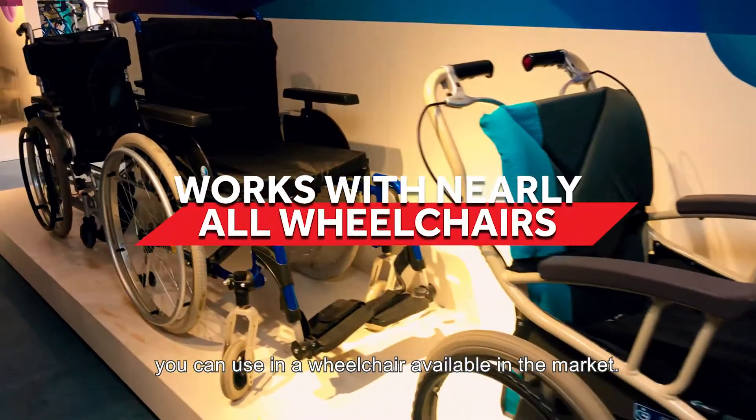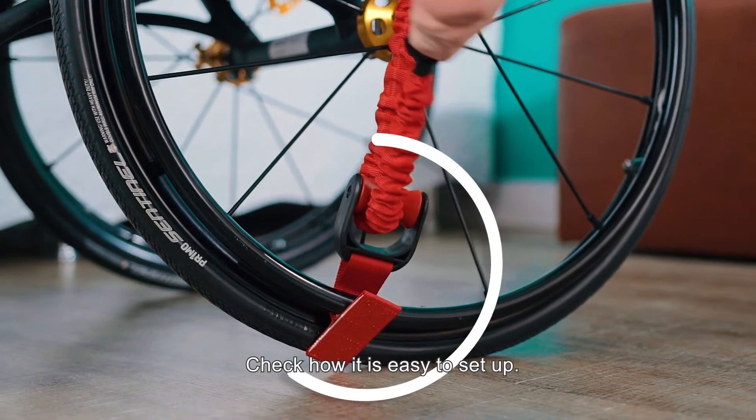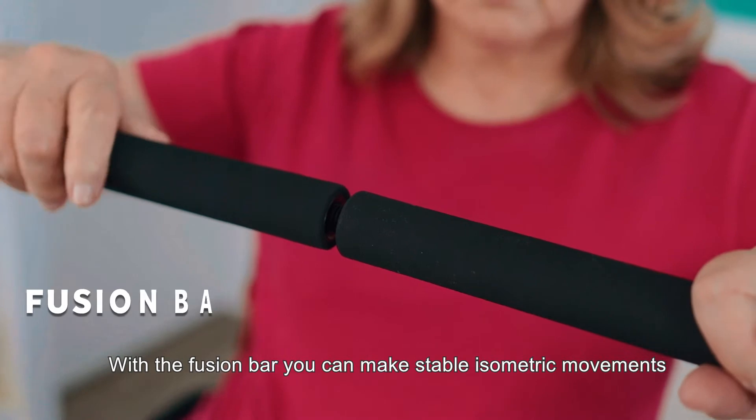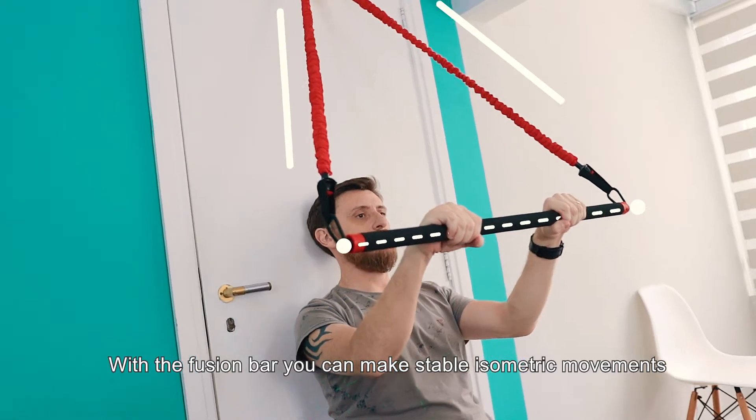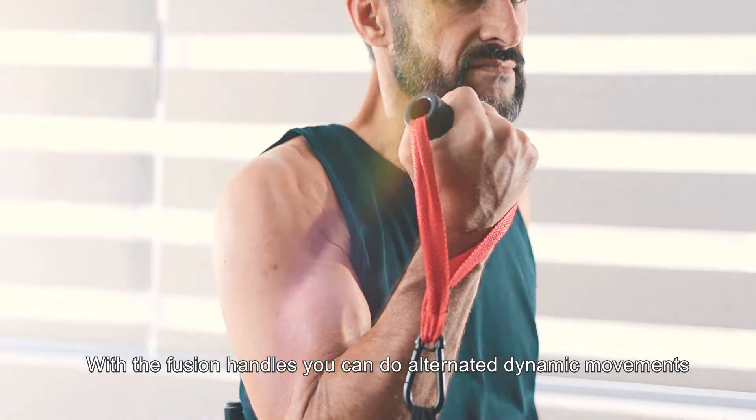You can use it with any wheelchair available in the market. Check how easy it is to set up — it's complete. With the Fusion Bar you can make stable isometric movements. With the Fusion Handles you can do alternative dynamic movements.